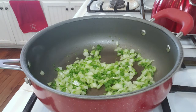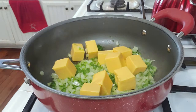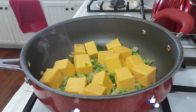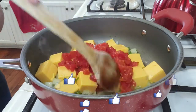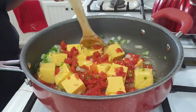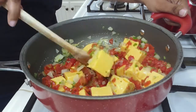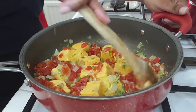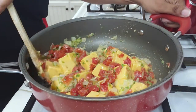From here we're going to start adding in our cheese. Remember it's one pound of the Velveeta cheese — just go ahead and add that all inside of there. We're also going to add in our Rotel right here and stir that down.